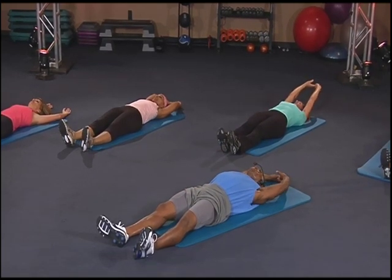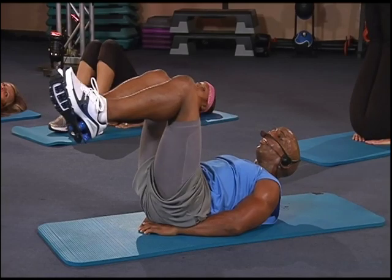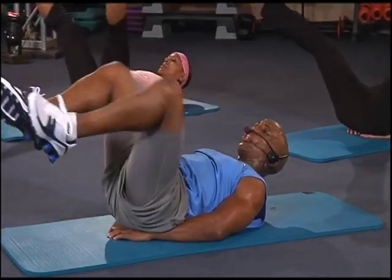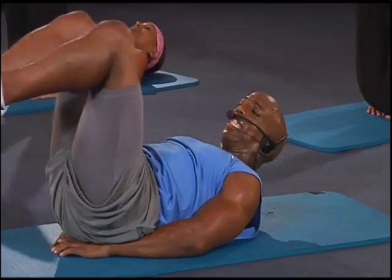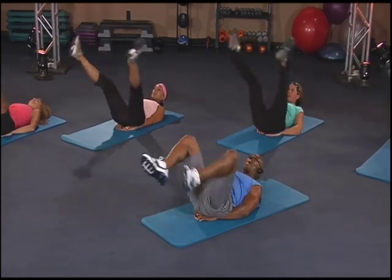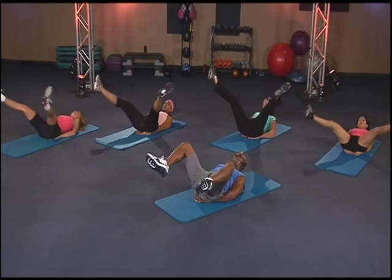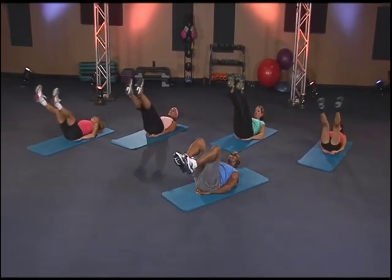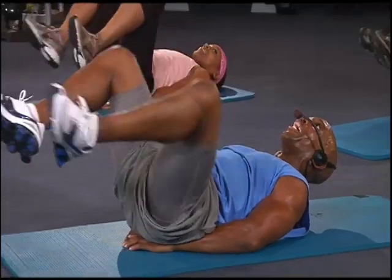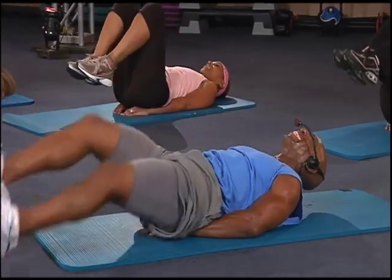Last one — here we go. Hands underneath. We have two ways: modified or advanced. Either one. Three, two, one, go — one, two, three, four, five, six, seven, eight. One, two, three, four, five, six, seven, eight. That's 24 — 25, 26, 27, 28. I won't stop — 30, 31, 32, 33, 34, 35, 36. Great job.